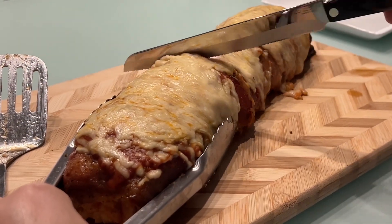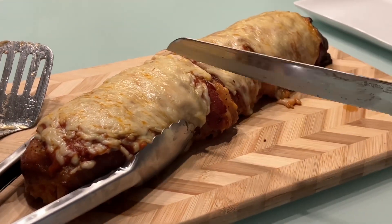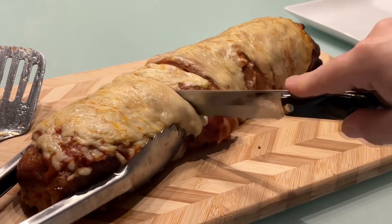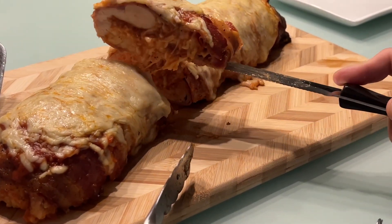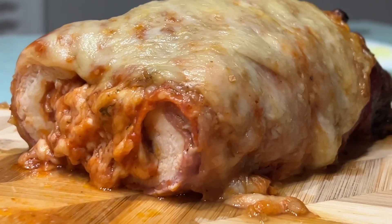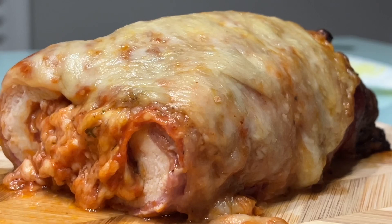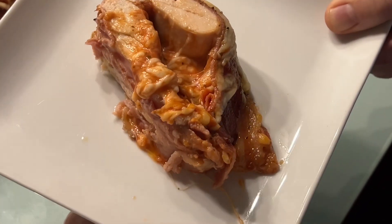All right, let's see what we have here. Bacon-wrapped chicken, slow-smoked on the Traeger with mozzarella cheese, pepperoni, and pizza sauce. Delicious.